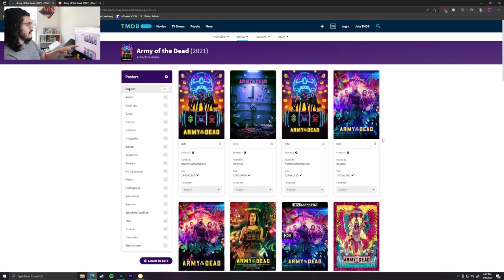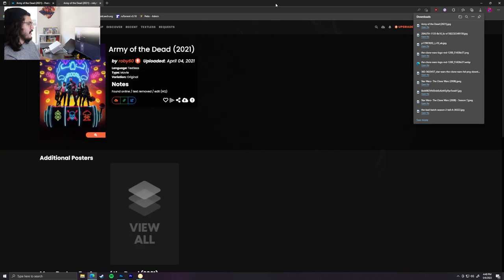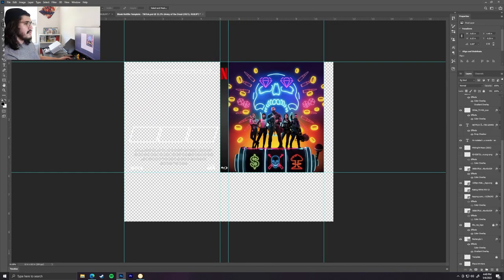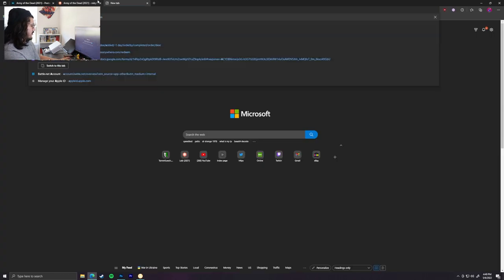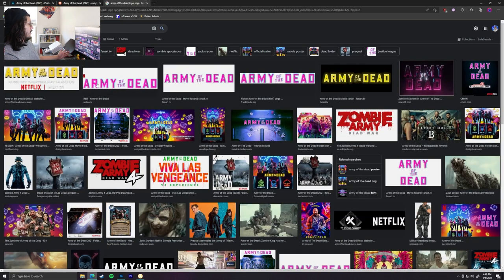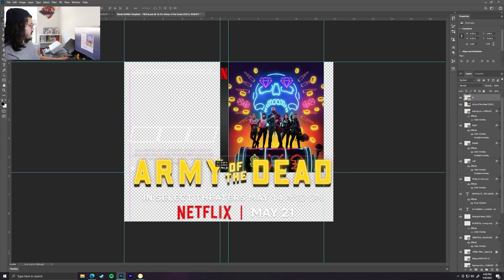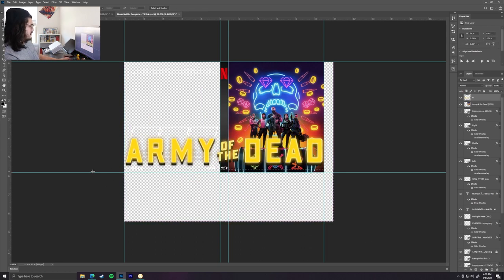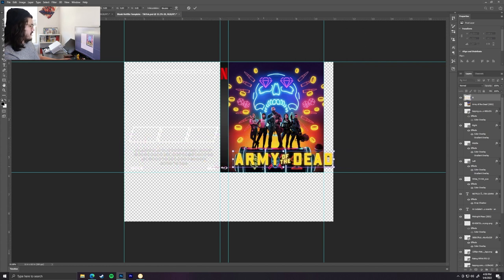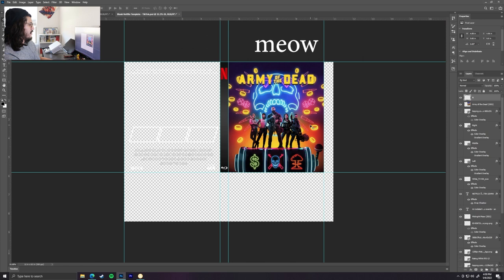For Army of the Dead, the logo is mostly at the bottom, so I'm going to use the Poster Database to find a textless version and download that. Then we go back to the internet and search for 'Army of the Dead logo PNG' — this works for almost anything, just type 'logo PNG' after the title. We'll save the image and drag it into Photoshop. We'll select everything that's not the logo and delete it, and then we have just the logo we need. We can shrink it down to size, find a good place for it — I think I'll put it on the top.